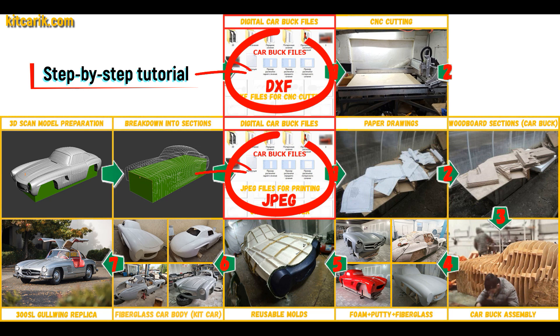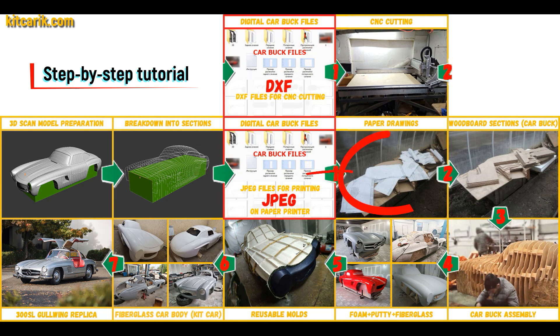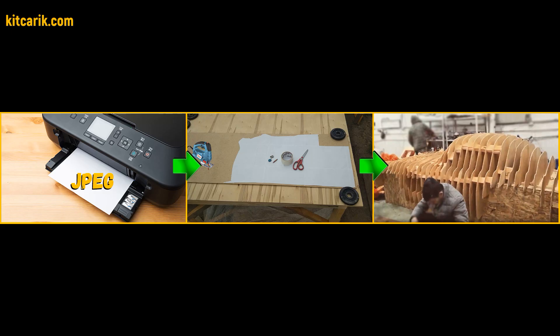Then I saved the digital car body buck sections in JPEG and DXF format. These digital car body buck files need to be printed on a regular paper printer. You can use absolutely any paper printer.